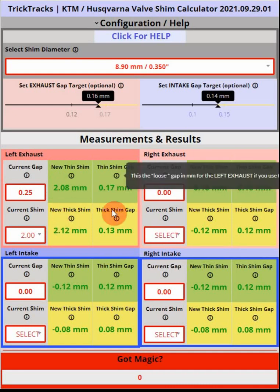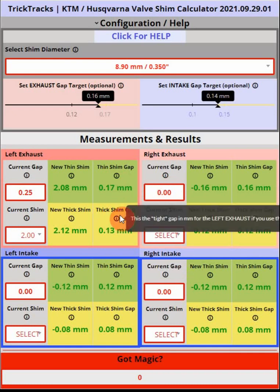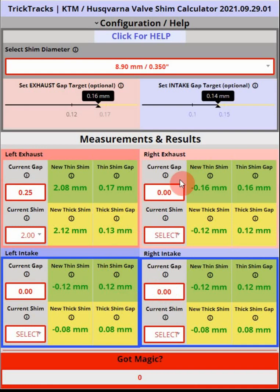We can choose the thin or the thick gap. We always recommend the thin gap as it's a little safer. We would repeat this process for all four valves, but again only if the measured gaps are outside the acceptable range for the intake or exhaust valves.